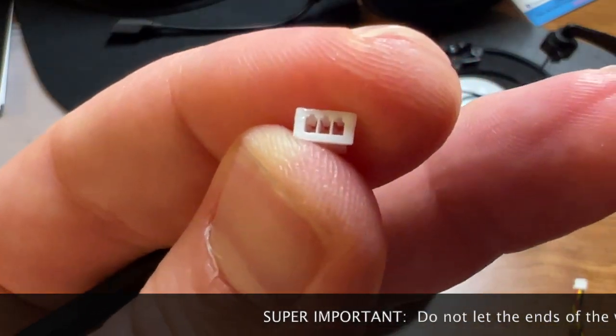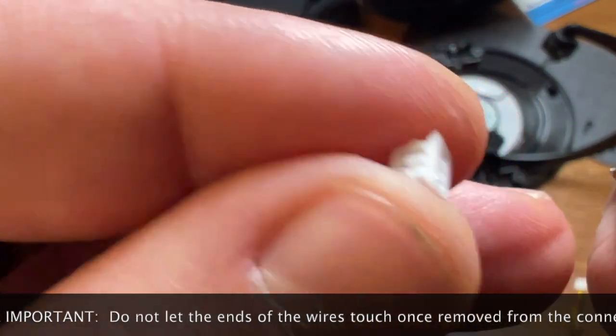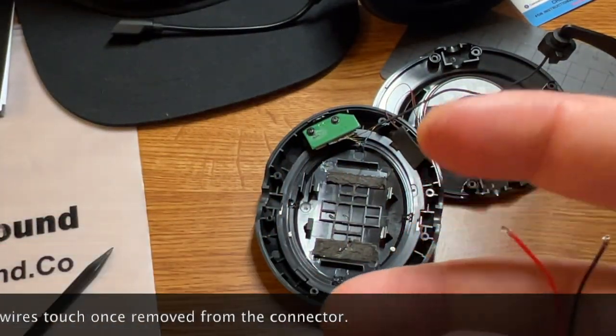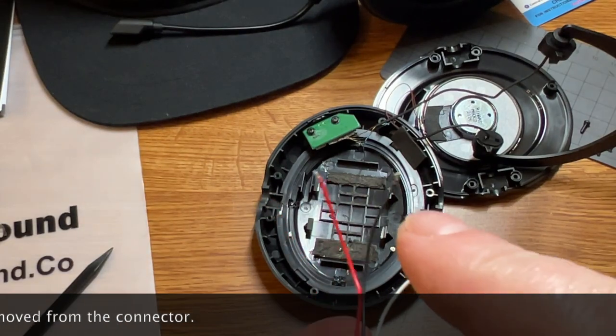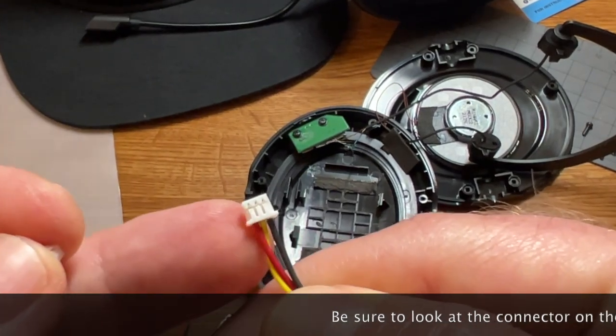Do not let the black and red wires touch each other. Make sure that the wires do not touch after you remove them from the connector piece — keep them separated. This is very important.